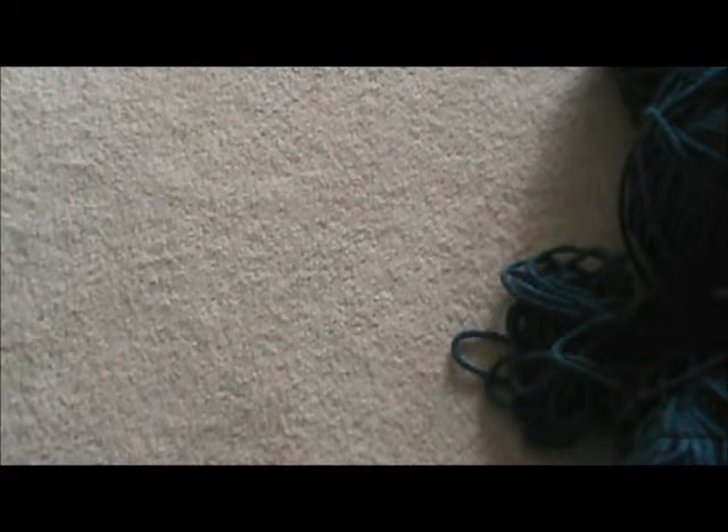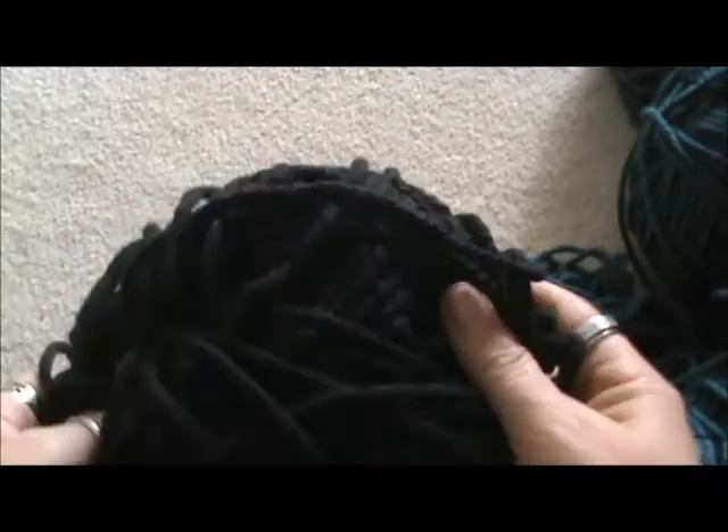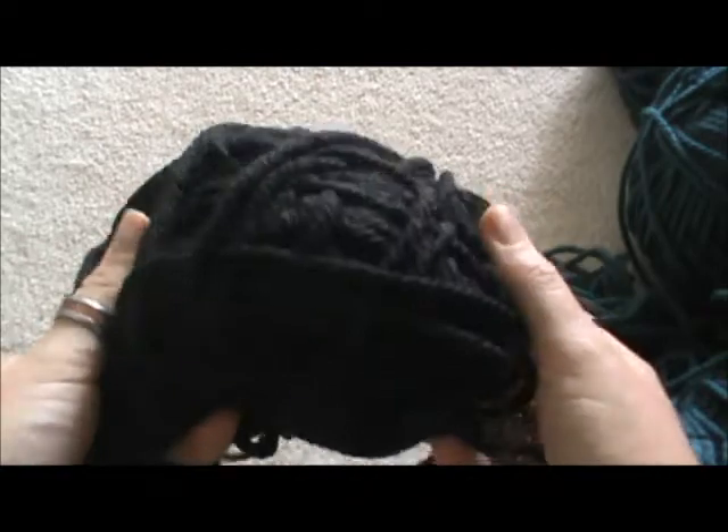I did have a plan of using this for a blanket, but I don't know if that's going to happen now because I don't know if there's going to be enough. Maybe for a baby blanket, but I have no babies in my life — maybe something smaller, like a throw or lap blanket. I'm not sure. There's also some in black — that little skein. Pulling all this out, there are six little tiny balls.